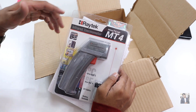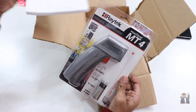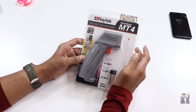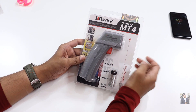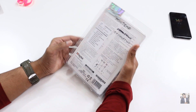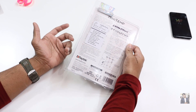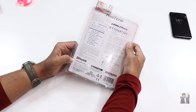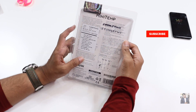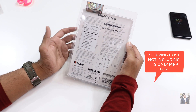If you get any issues regarding this thermometer, you can directly contact the Fluke team and they can help you. Here is the infrared thermometer from Rightek — the MT4. The MT2 is also available, where the Rightek MT4 is more advanced than the MT2. I waited a long time to purchase this thermometer. It costs around five thousand three hundred and ten rupees including GST and shipping.